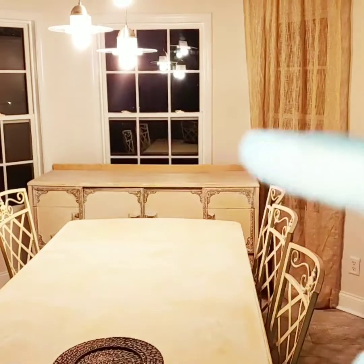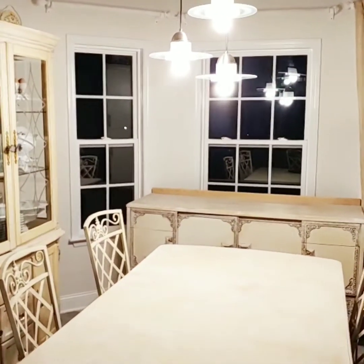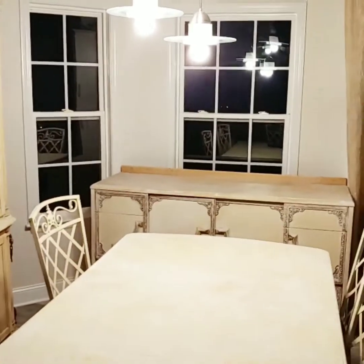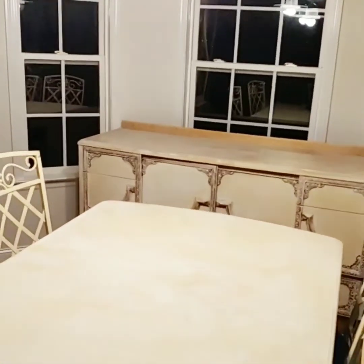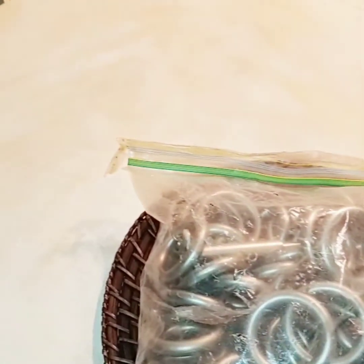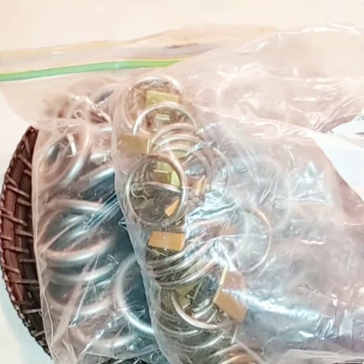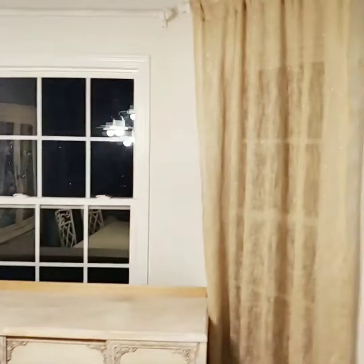I don't think I like it — it's too matchy-matchy. It has too much brown in it and the furniture is already brown. So these are some curtain hooks I'm going to use, and I painted the curtain hooks. I think I paid a dollar for the whole pack.